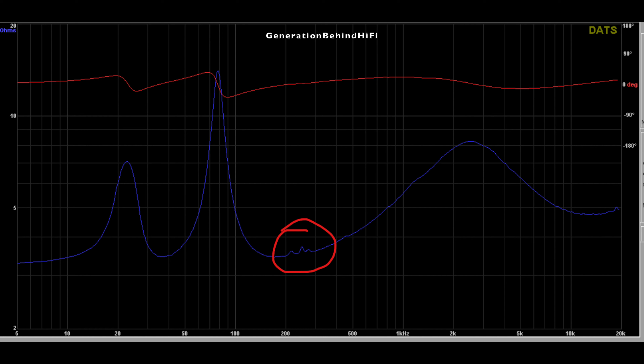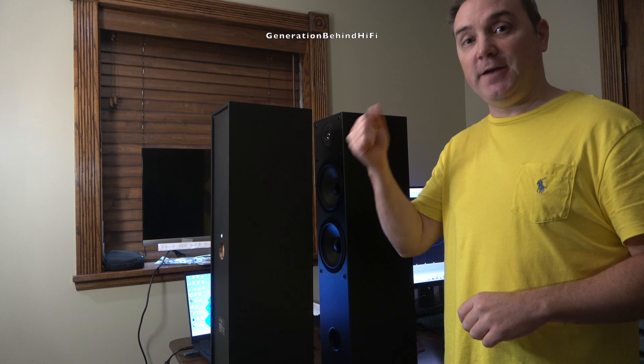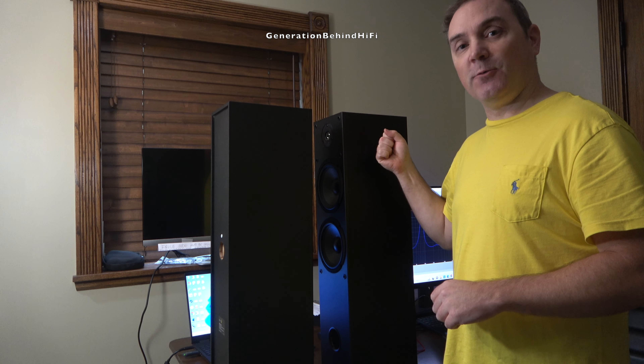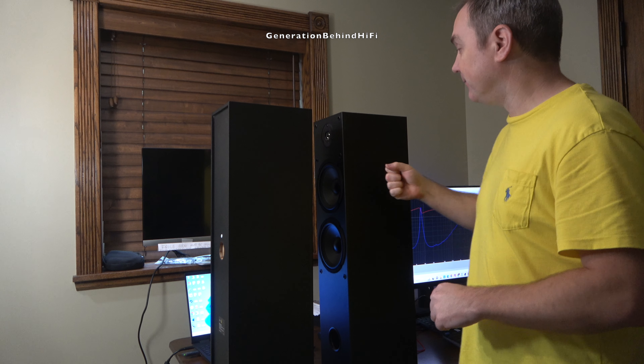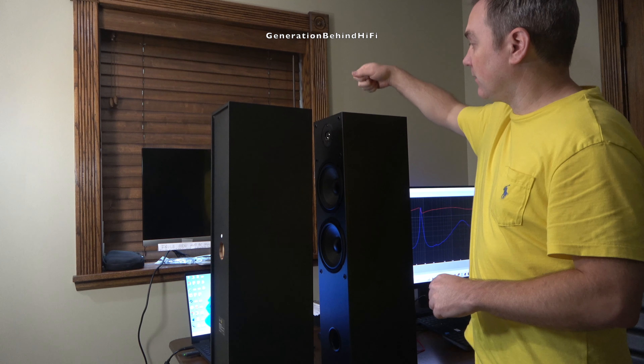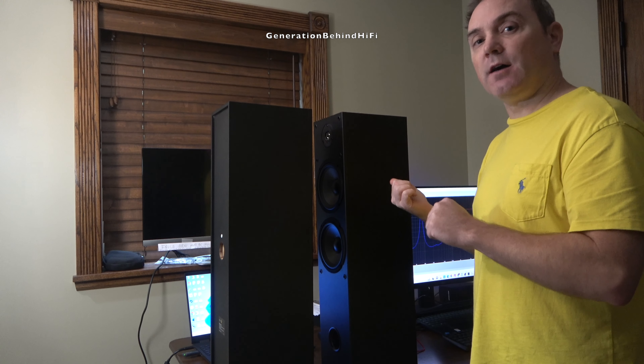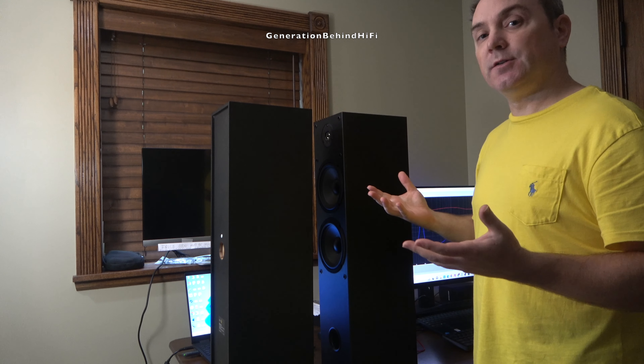If you don't have a Dayton Audio DATS V3 then there is another method to find cabinet resonances. It's less scientific but it's what I used as a young guy to fix up my budget speakers to make them sound better. It's called the good old knock test. To perform it all you need is your fist banging up against the side of the cabinet wall — just give it a good old knock.